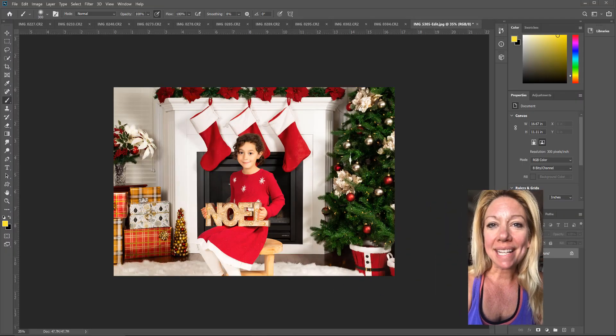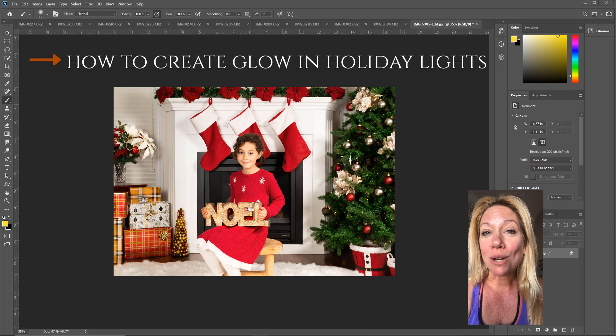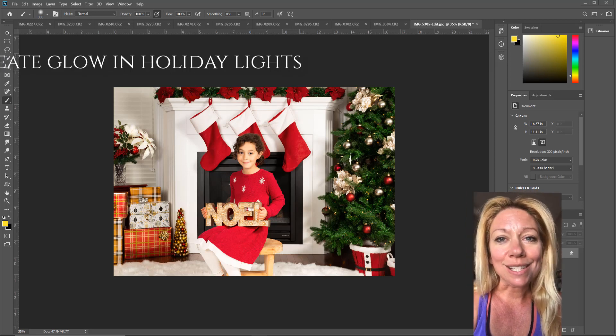Hey guys, it's Emily with CozyClicks, and today I want to show you a simple way that you can add an extra glow to your holiday lights inside of Photoshop. Sometimes when we take pictures of holiday lights they can fall a little flat in the photos compared to how we see them in real life, so I'm going to share a really simple way to add back that extra glow. Let's flip around and learn how.